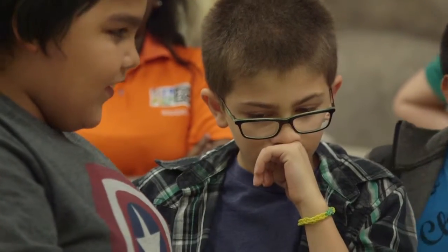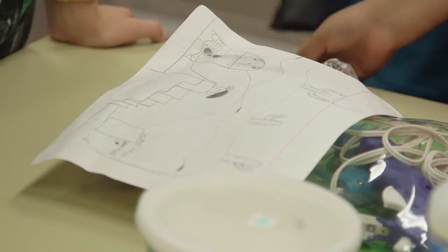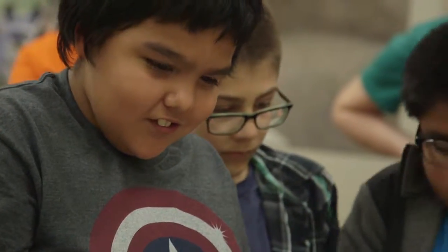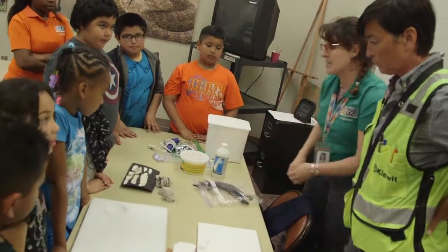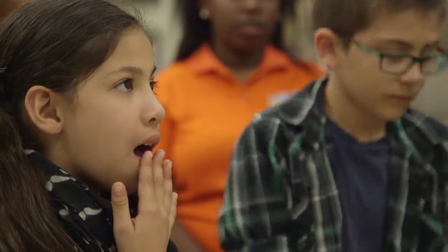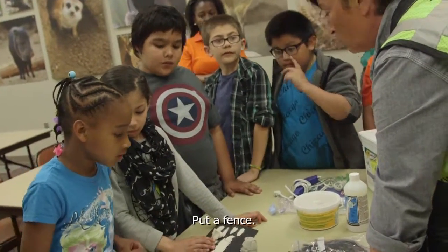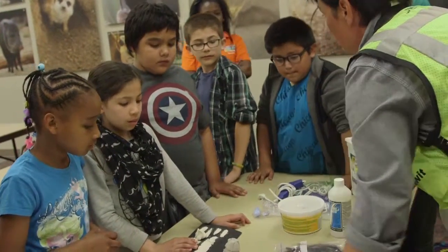I want you to explain to Kay what it is that you've designed here, and she's gonna tell you guys some things about what needs to happen to make a project successful. Is this your path right here? Yeah. So how do you keep the animals away from the people? Put a fence. Or you could use the rocks too.